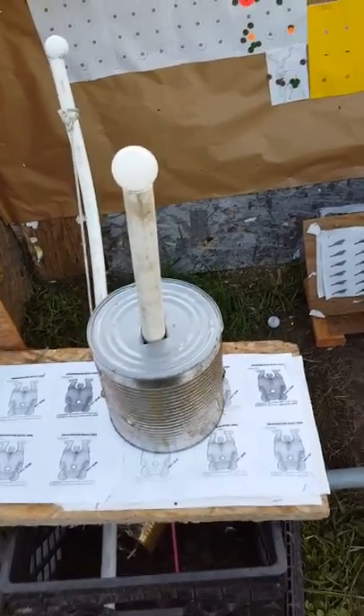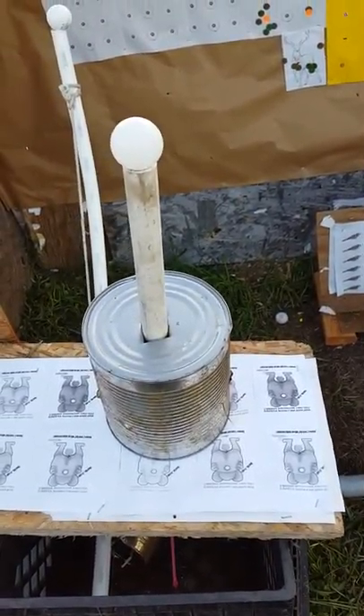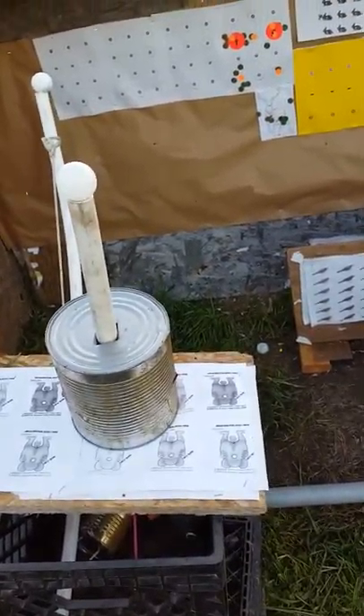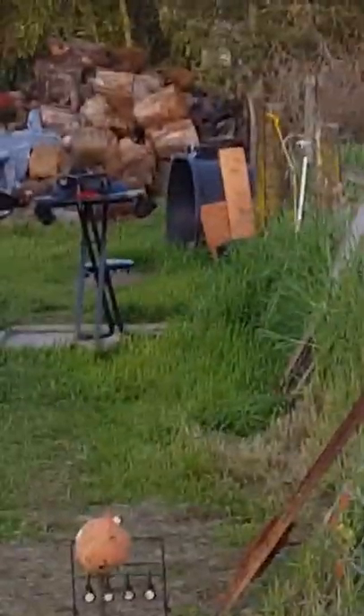On this other one, I'm just going to shoot the ping pong ball off the top of this PVC pipe. I'm going to take the camera way back there where I'm shooting from, where that chair is down there, and shoot from there.